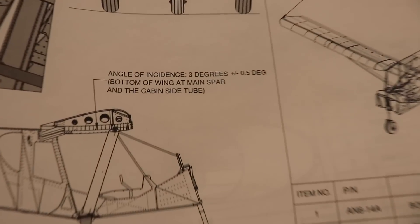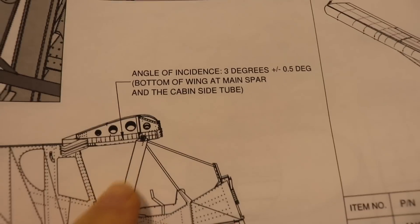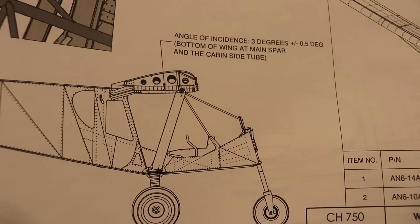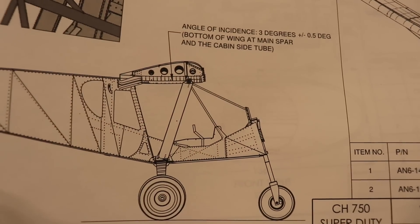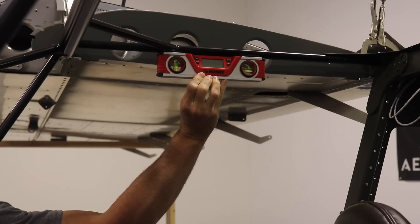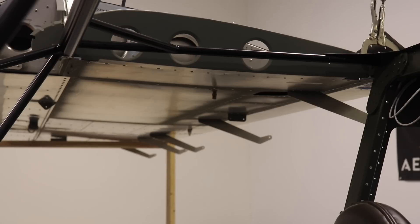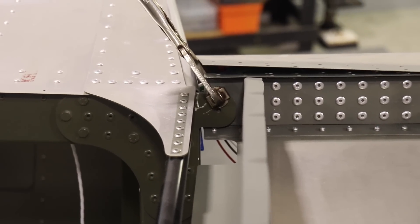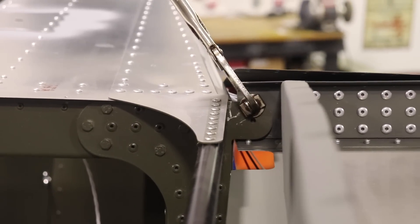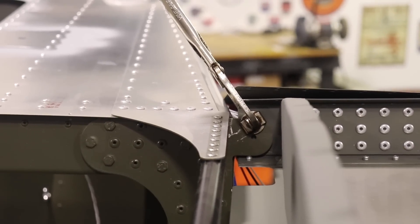Looking at the Zenith plans, there's a note that the wing angle of incidence needs to be three degrees, measured from the bottom of the wing at the main spar relative to a cabin frame tube. If we set that tube at zero degrees, the wing has to be three degrees. To do that, we put a level on the tube to zero it, then take the level to the spar area and adjust the wing to three degrees by moving the aft spar up and down. Once the wing is at three degrees, I'll put the clamp back on and match drill the hole.